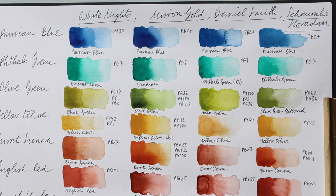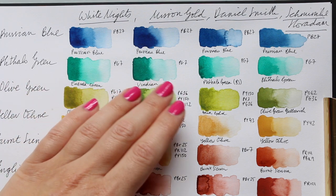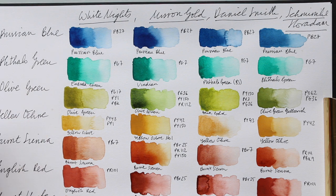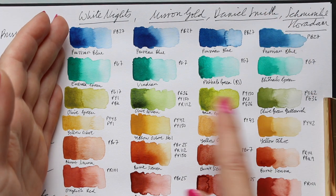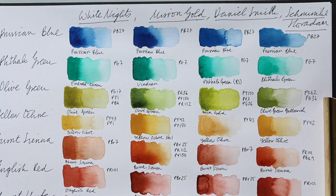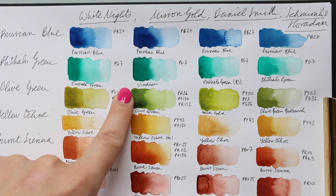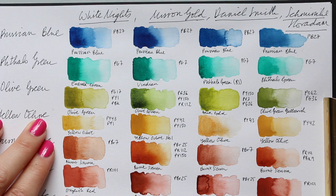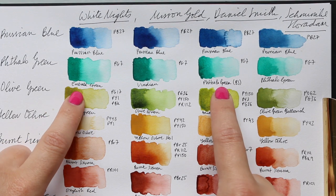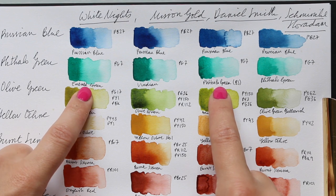Next is fallow green — named differently across brands, ranging from emerald green to viridian — but essentially it is the same pigment PG7 in all four. Again, three of them are pretty similar and Schmincke seems to be more muted, just like with the Prussian Blue. Viridian from Mission Gold is again the brightest. These two are very similar; on camera they don't look as similar as they do in real life, but they do look quite close.